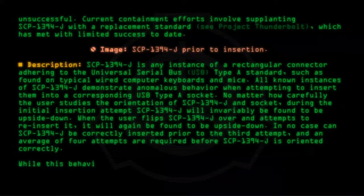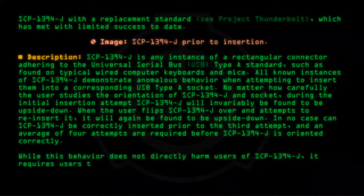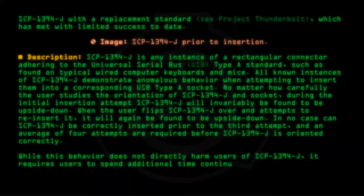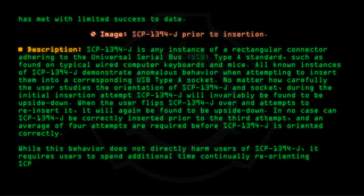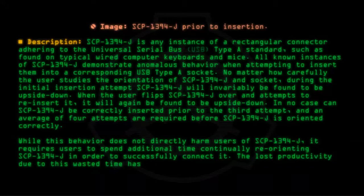While this behavior does not directly harm users of SCP-1394-J, it requires users to spend additional time continually reorienting SCP-1394-J in order to successfully connect it. The lost productivity due to this wasted time has been calculated at billions of US dollars.